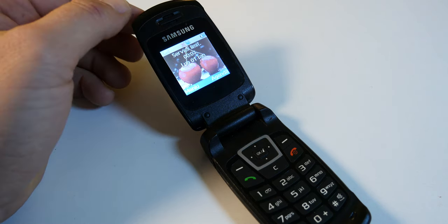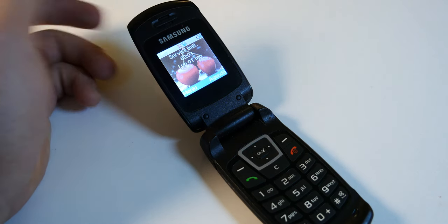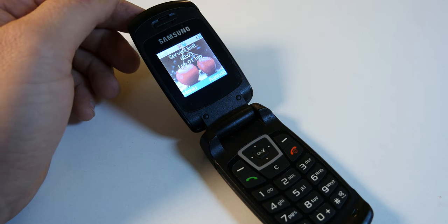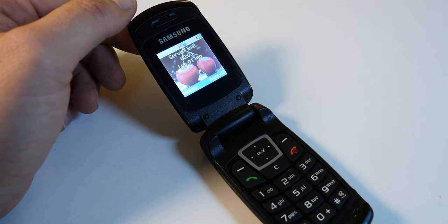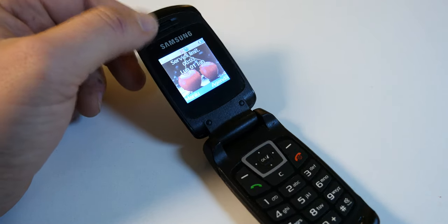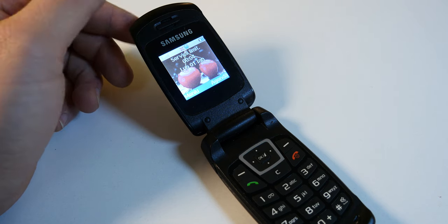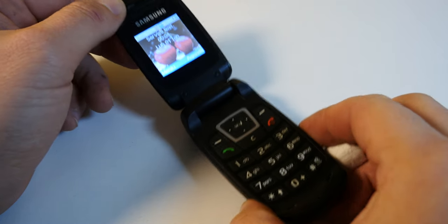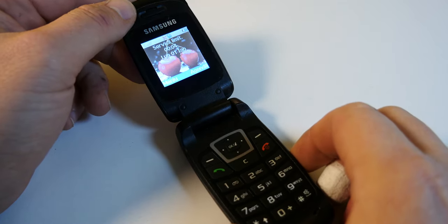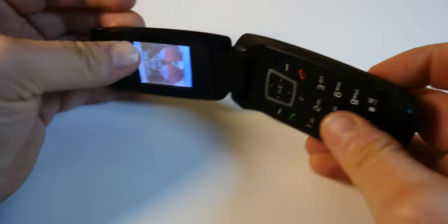It has an internal memory of 600 kilobytes — that's not megabytes, that's kilobytes — and it doesn't offer a memory card slot, no radio, no 3.5mm headphone jack. It only has a loudspeaker, vibration, and downloadable polyphonic ringtones. No Bluetooth, no Wi-Fi. It doesn't really offer anything, but what it did offer was great mobility and great hardware quality for the price.